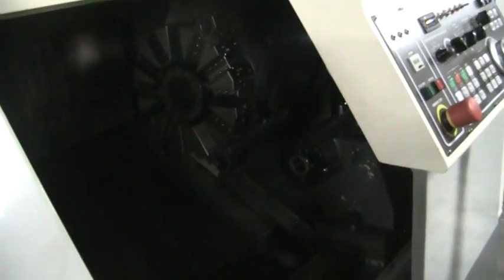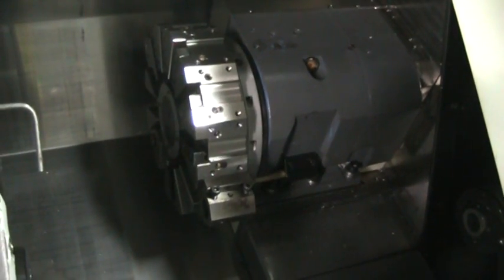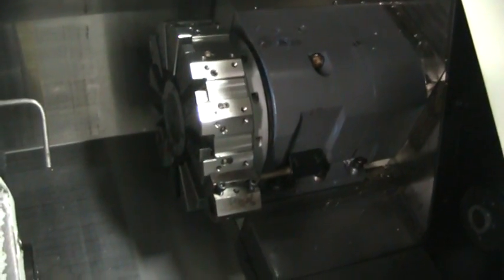The spindle sounds really good. We'll just move the axes around a little bit. The blades are really clean. And we'll do a turret index.